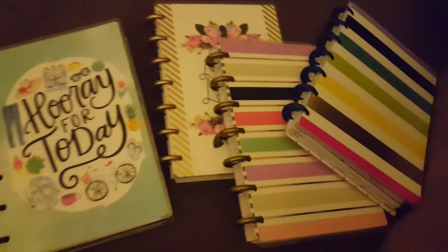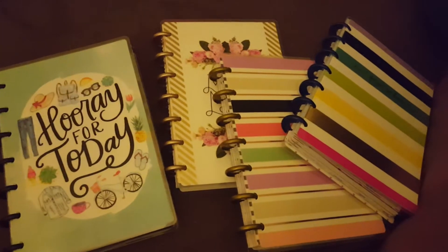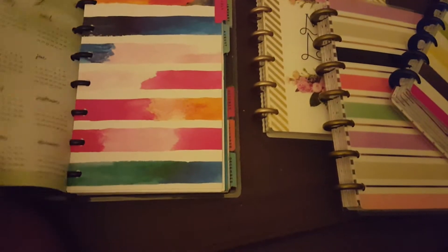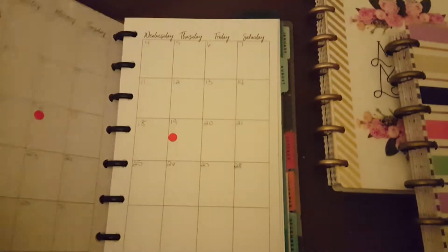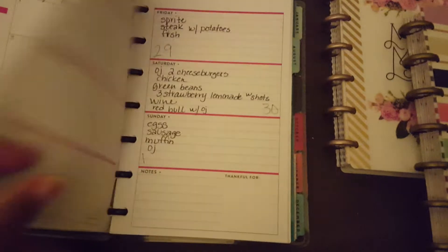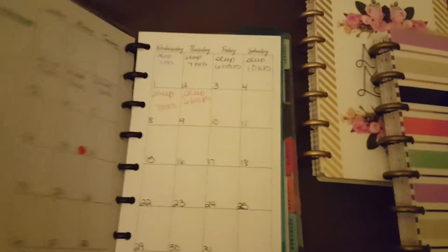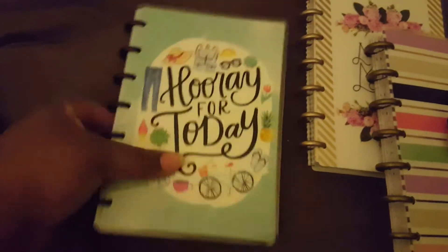I'm currently filming on my bed so just bear with me a little bit. As you guys can see, these are the other four mini planners I have. I have the 'Hooray for Today,' and this is part of my health planner. This is my food log — what I use for my food log — and I track my sleep in here as well.